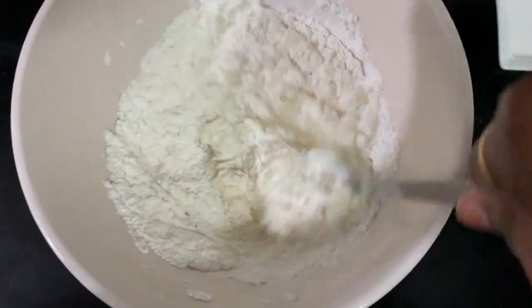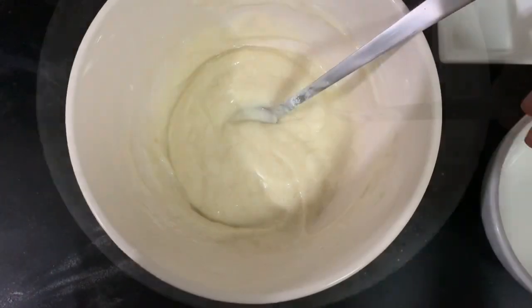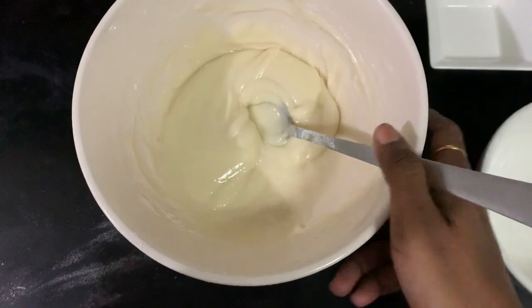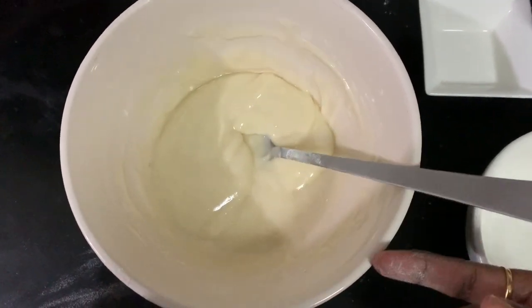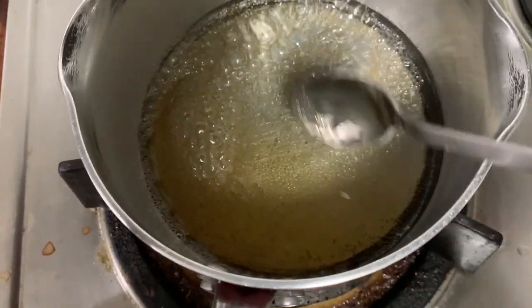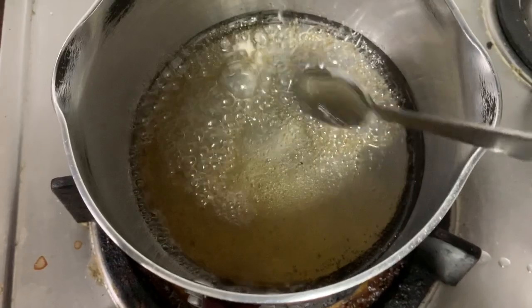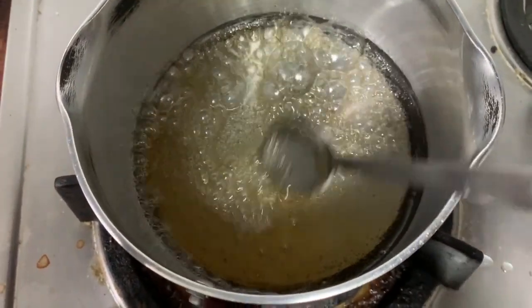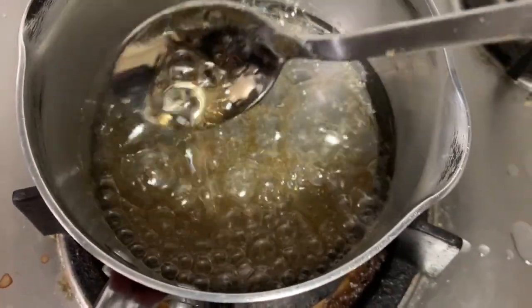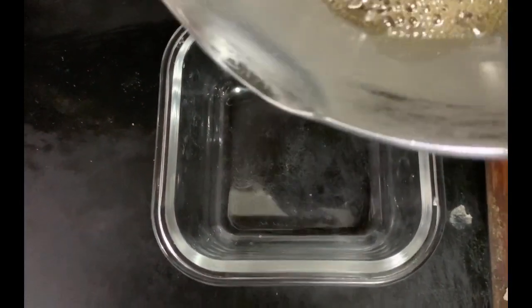Mix it well. We add the caramel, we add the sugar — 2 tbsp of sugar. We add brown sugar on a slow flame. Add the sugar on a high flame, add a little bit of a taste. Add caramel.